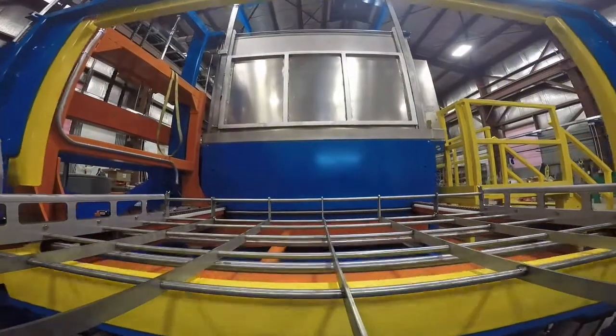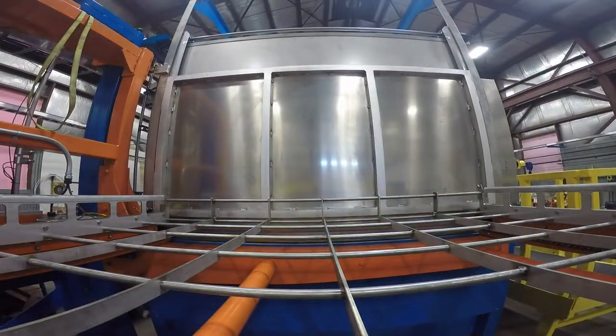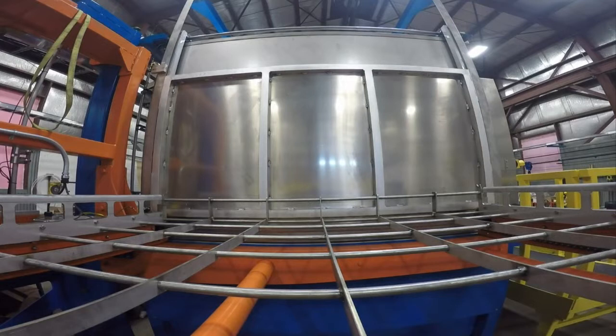Elevator Station. This robust elevator has the capacity to lift your heaviest process parts. This station lifts the carrier to the system processing height. This height is dictated by the largest part height that needs to be dip-emulsified in the process.